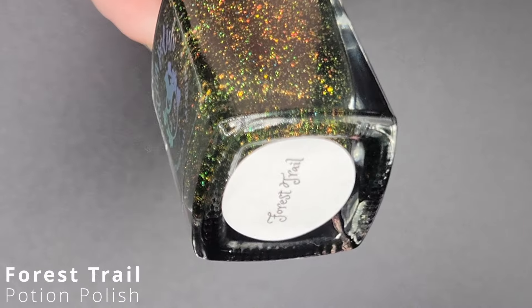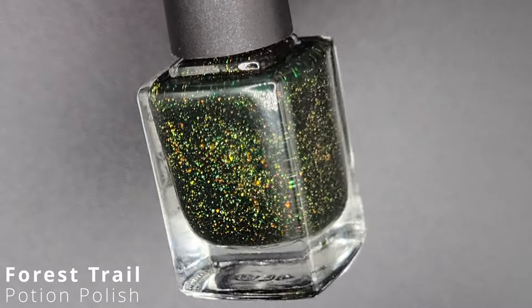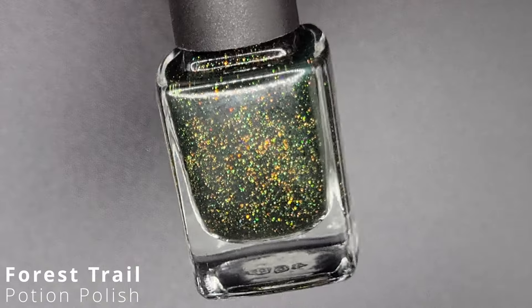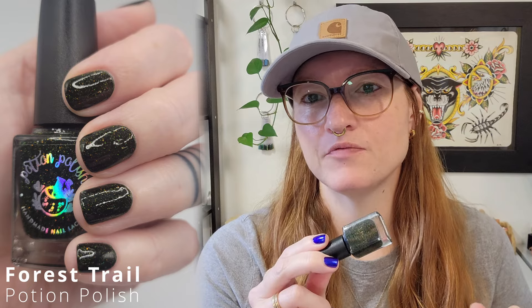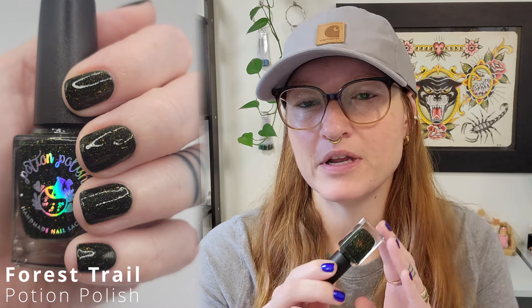The last one is Forest Trail. It's a deep forest green jelly packed with sparkling gold holographic glitter flakes. This one is my only different one — the others all had the same formula, but this is a jelly polish. It was definitely patchy in one coat; I would say this is not a one-coater for anybody, but it's jelly. It got completely opaque in that second coat and went on really easy. This is not a polish I'm going to wear anytime soon, but when I saw swatches of it I had to throw it on my first order, and I absolutely love it.